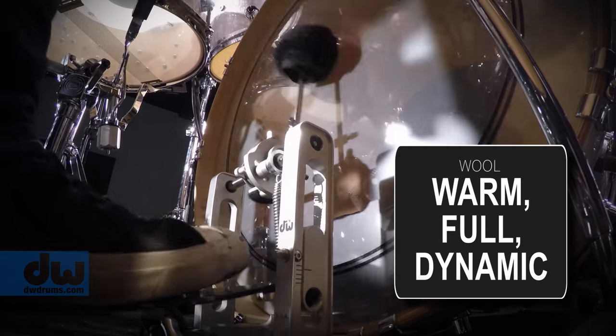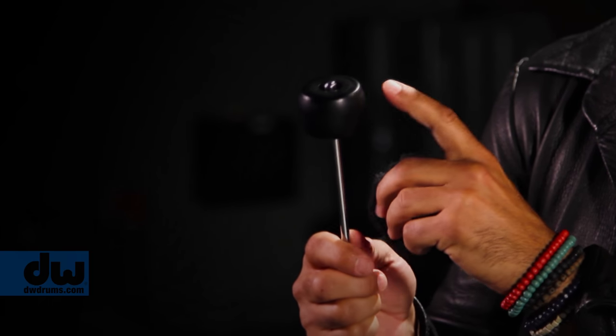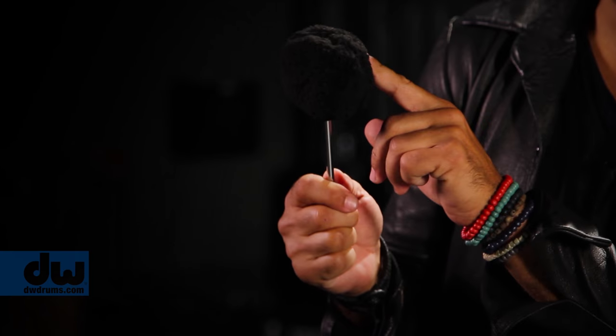This is the secret weapon for a killer kick drum sound. Super powerful and articulate sound from the wood, and a more woofy, round, legato, traditional sound from the wool.